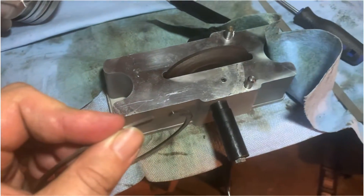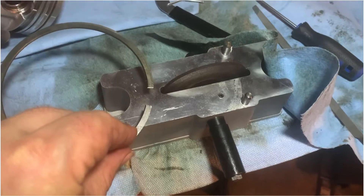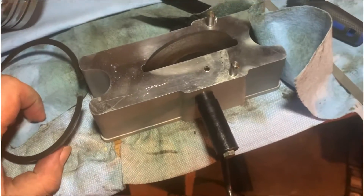That's my fun today — gapping rings. Tedious, but you just have to go slow: file it, check, file it, check, over and over.